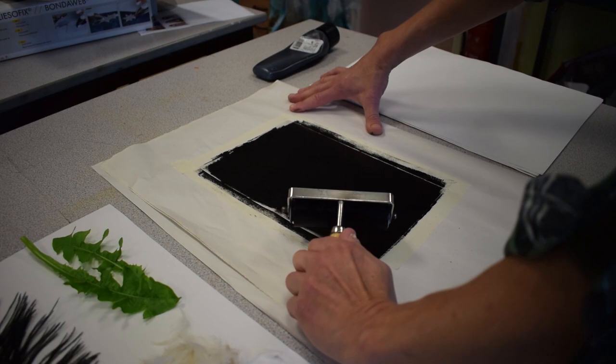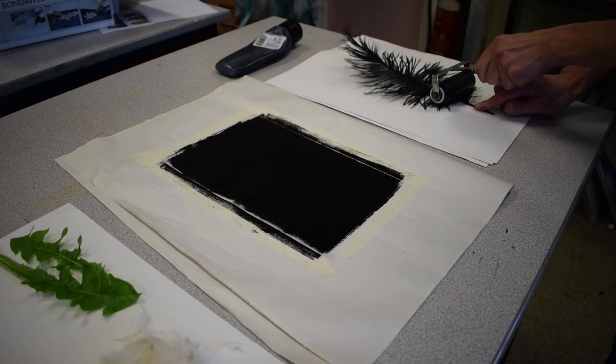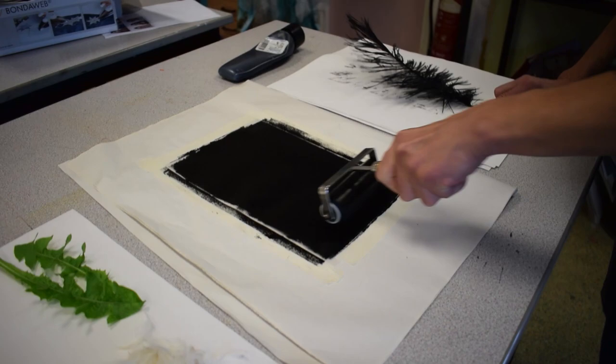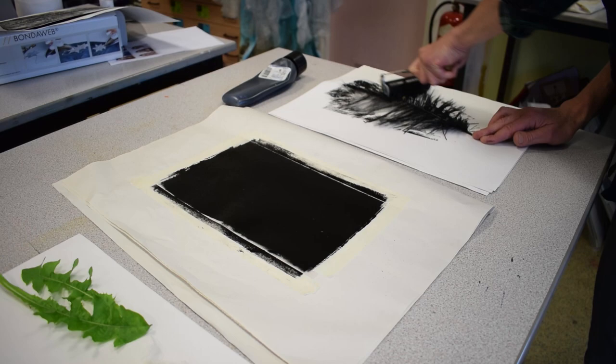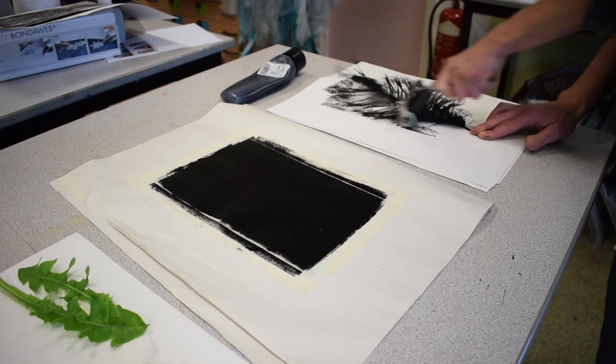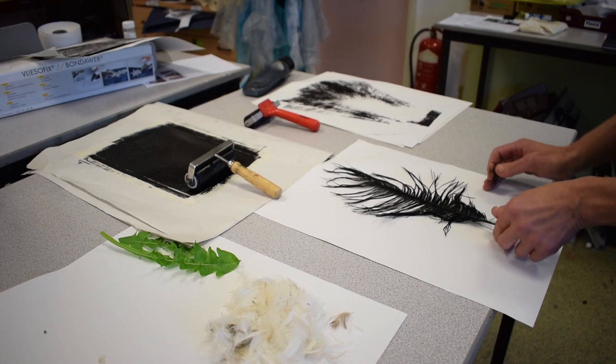Even coverage now on my roller. Now I need to place ink onto my object — I'm going to use the feather to get a print with. I need to make sure I can thoroughly ink over the object I'm going to work with, transferring my ink from my plate onto my object. You might find that the texture you're creating on the paper may also be useful to work with. Inked feather.